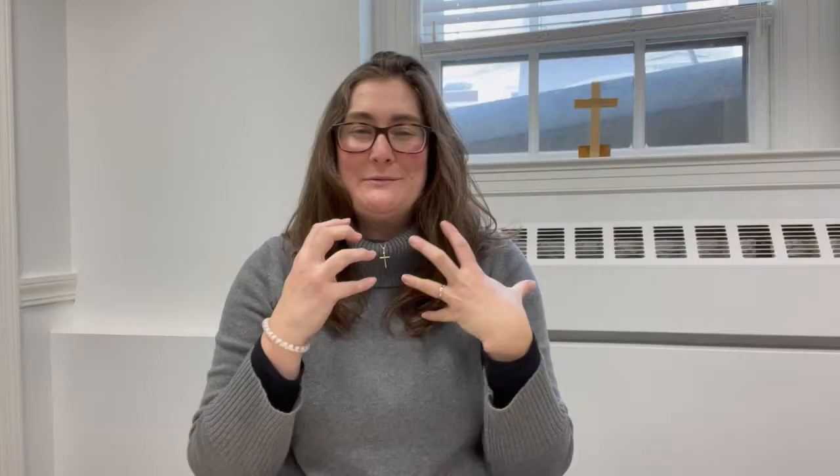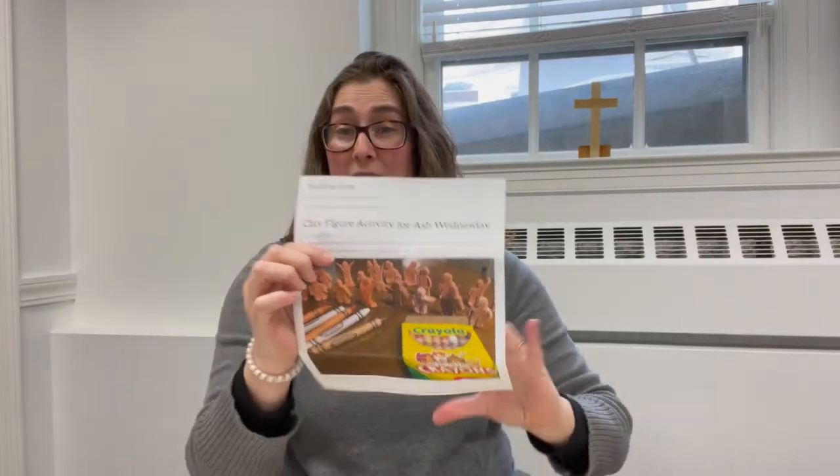Any type of person you make is going to be awesome. It doesn't have to look like these ones, and it doesn't have to look like what Alice and Anne made. That being said, let's watch them make their own.